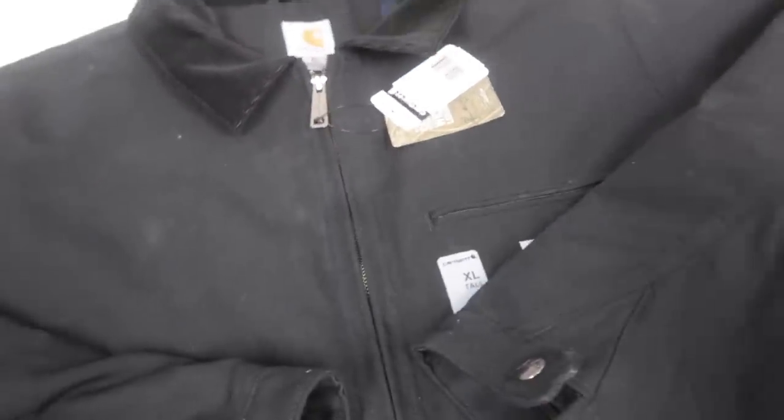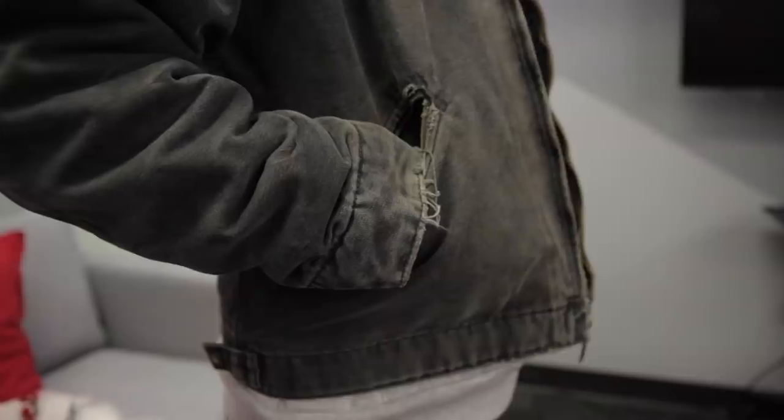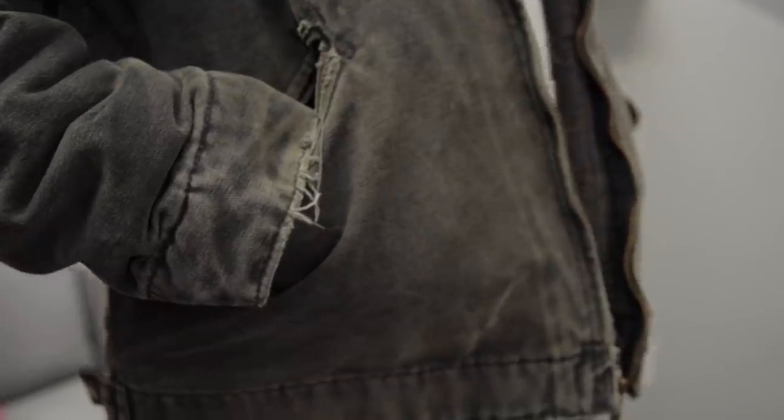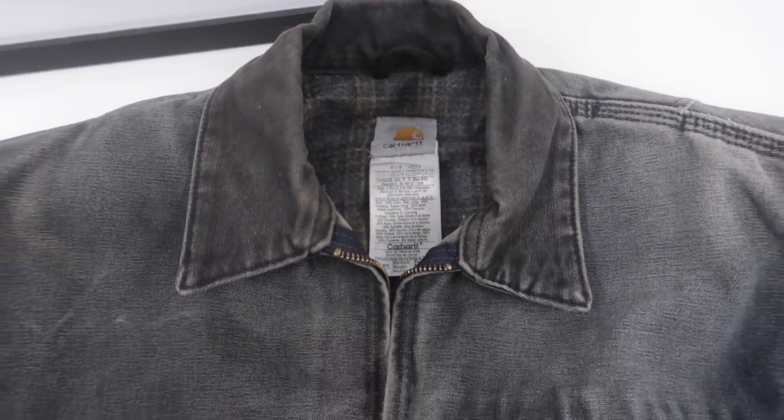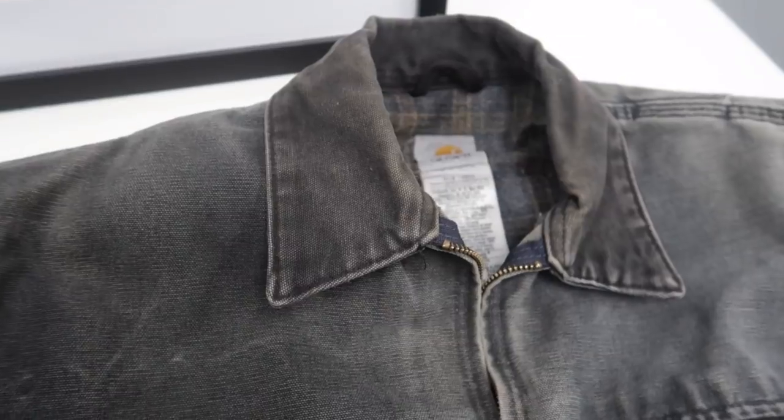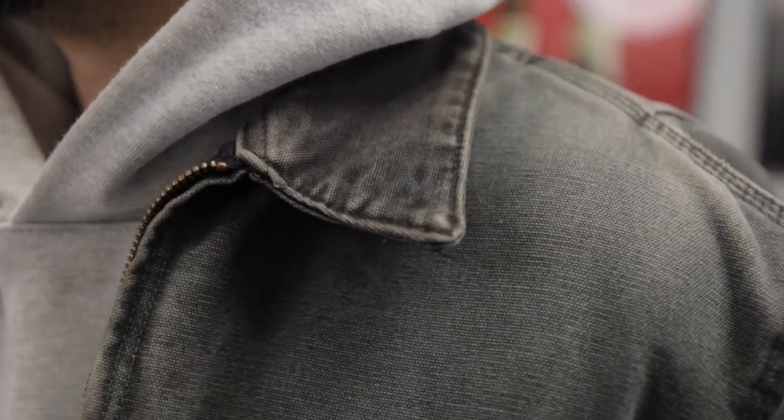I'm checking out a brand new fresh Carhartt jacket right here — fresh from the store, first day on the job fresh, pretty much pitch black. This is what you want to look out for when it comes to a vintage Carhartt jacket: just look at the frayed edges. This is definitely the most natural looking you want to get. I really like it on the pockets as well. It is pretty hard to get the tonal colors with the jacket, so an alternative is finding one with a really worn-down collar — no one can really tell that this started off with two different colors.